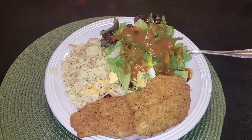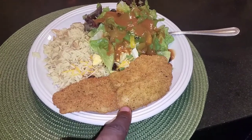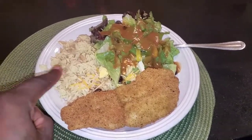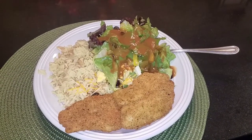What's up y'all, now y'all see the finishing touches right here — my parmesan encrusted tilapia, my pile of rice, and my great salad. About to go in!